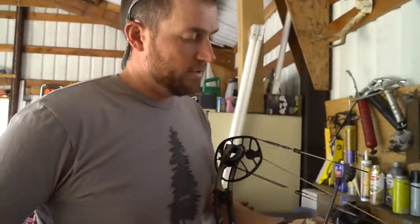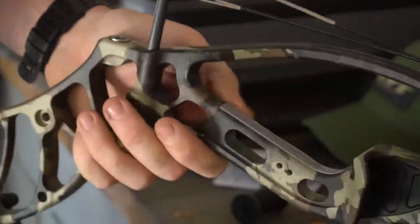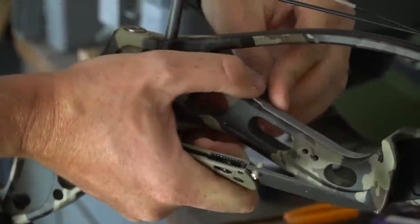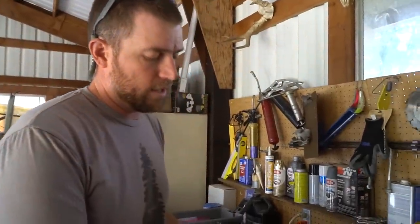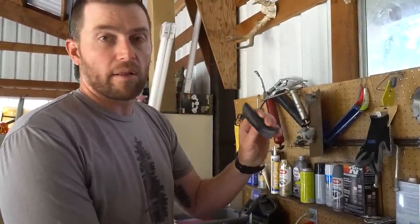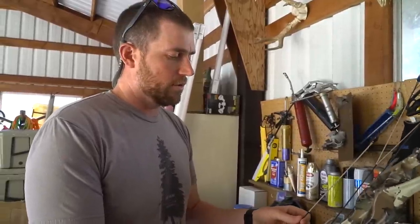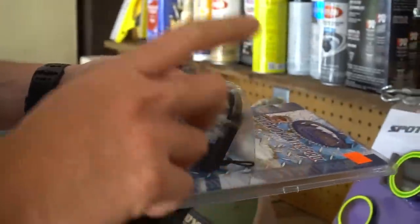First things first — I personally am not a fan of the stock grip, so I just popped that off. I'll stop by a sporting goods store and grab a tennis grip and throw it on there. I don't like a wide plastic grip. The biggest reason I'm doing that right now is when I'm setting draw length, that plastic grip can make a quarter-inch difference, so it might end up with me shooting 31 instead of 31 and a half.